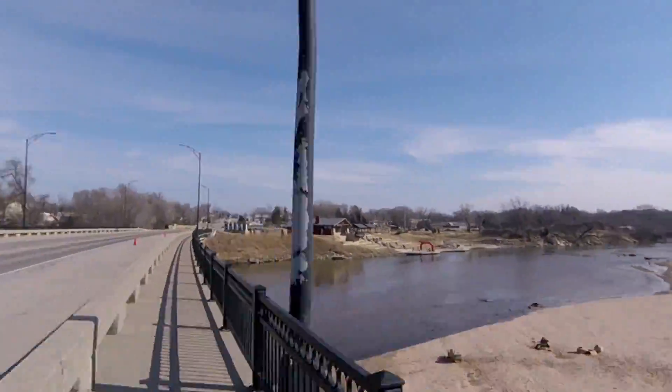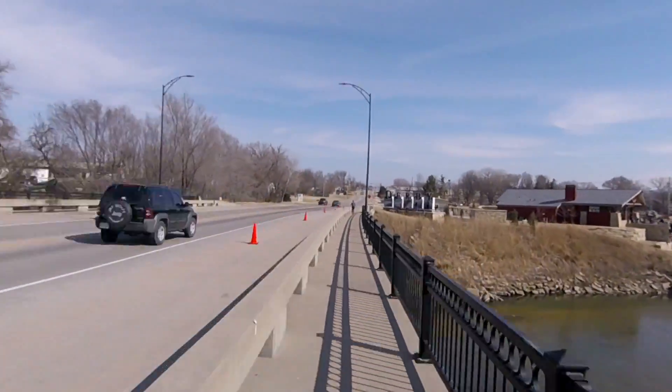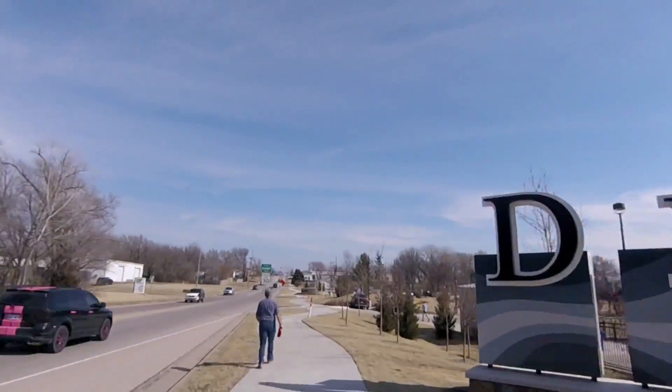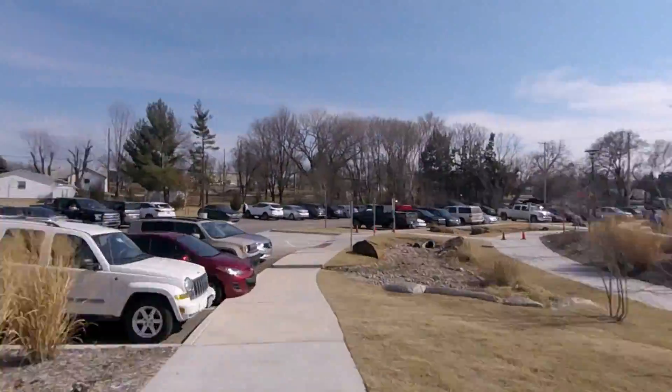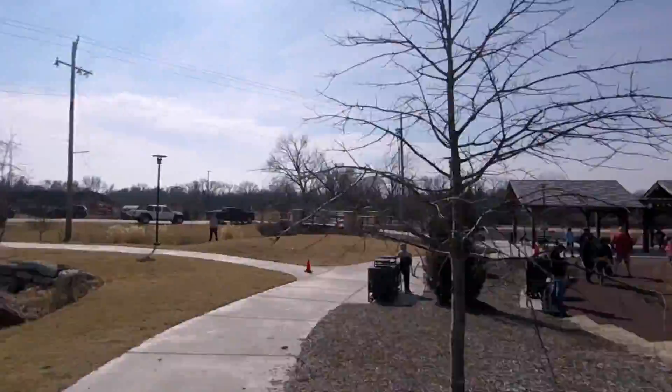Back across the bridge. Now I can see the Welcome to Derby sign. Now we're just blasting back through Warren Riverview Park to the finish line — bunch of little curves — and to the finish.